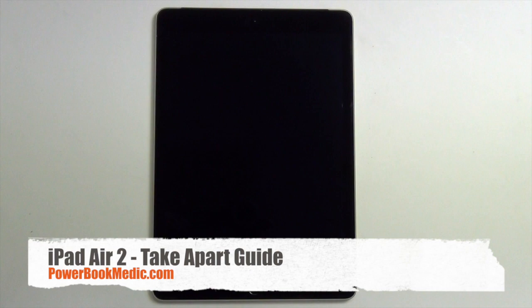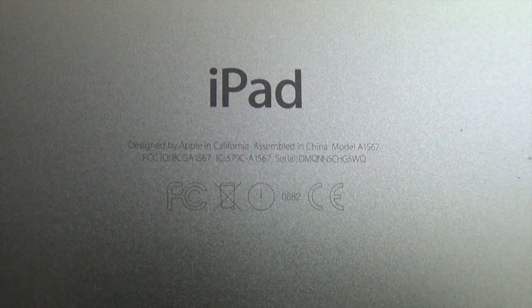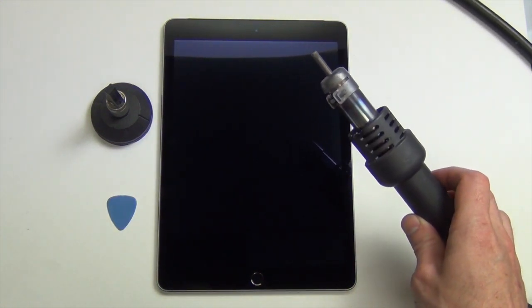Welcome to the iPad Air 2 Take-A-Part Guide. First you will need to use a heat gun to heat up around the edge of the glass to loosen the adhesive.